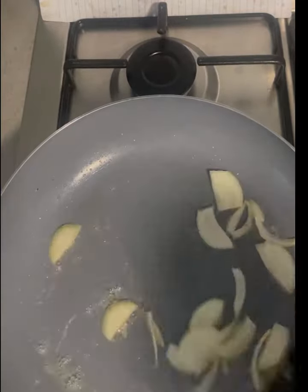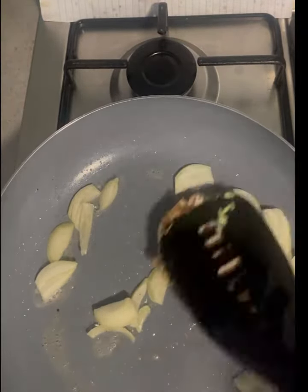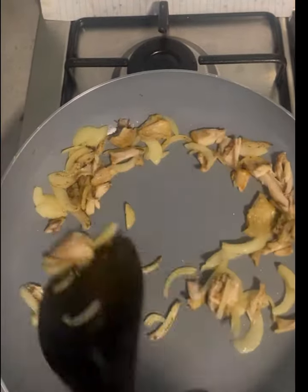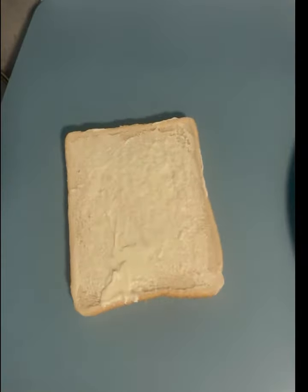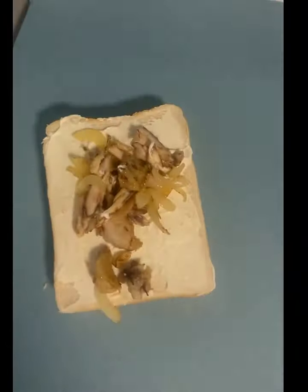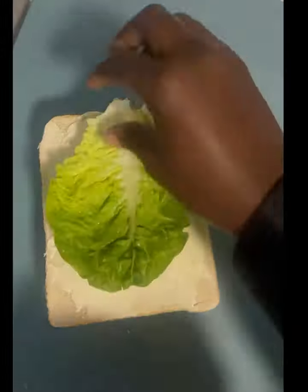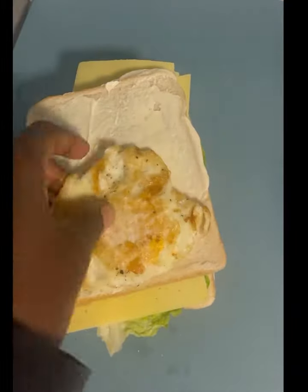Then I bring in my bread. I'm going to spread mayonnaise on the bread and put in my egg, then go with another layer, spread mayonnaise and add in my turkey, then go in another layer, spread my mayonnaise and add in my lettuce and sliced cheese, then go in another layer with mayonnaise and the last egg.